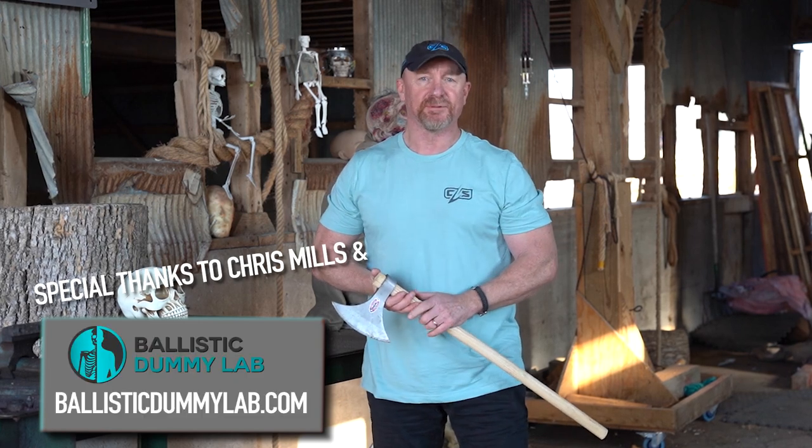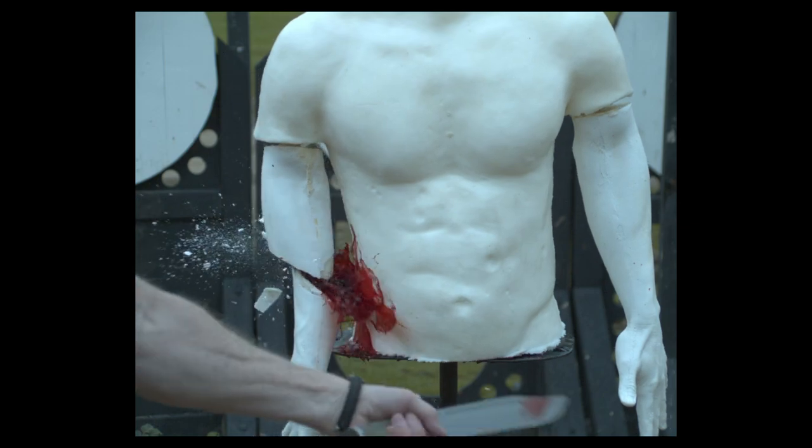Big thanks to Ballistic Dummy Lab — thank you Chris, for all you've done with us and especially on this new project. We did show you a little prototype. He's going to be building a dummy that won't have all the organs in it, but you'll be able to crush it, smash it, and it's going to bleed like a stuck pig.